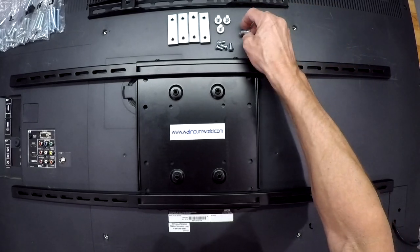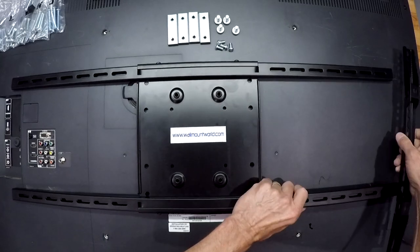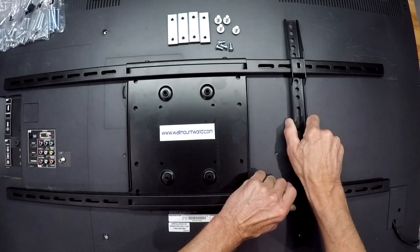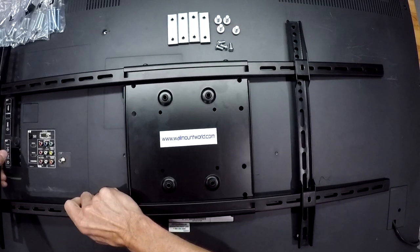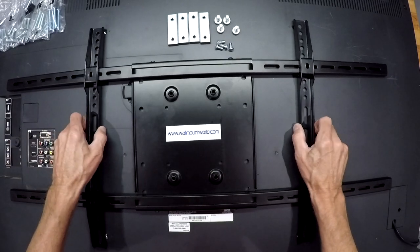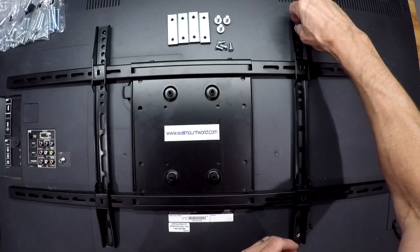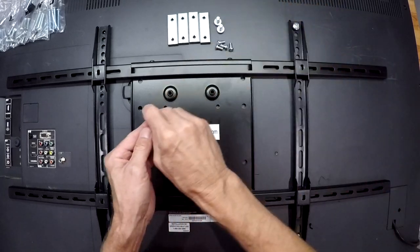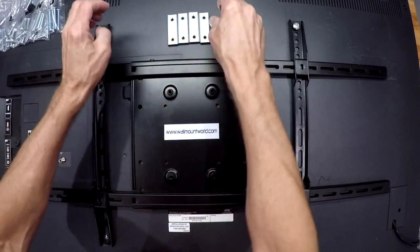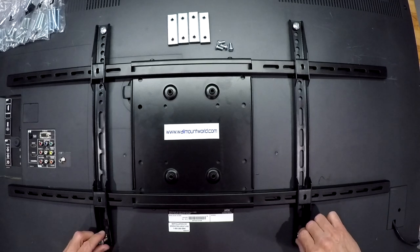Next you take your vertical rails with the holes toward the top of the TV and slots toward the bottom, and slide them onto the horizontal rails on both sides. Then line them up with the four holes. We're not tightening them up just yet — just getting them started. Remember, don't cross-thread your bolts whatever you do.